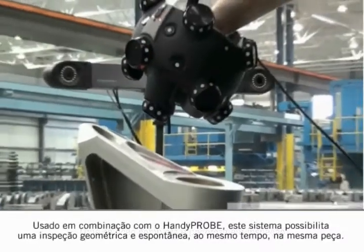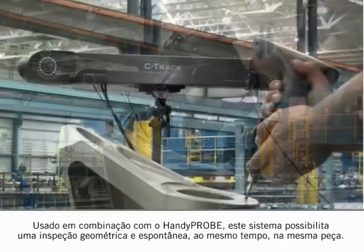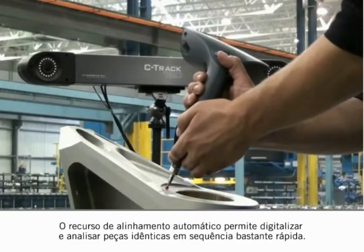Used in combination with the handy probe, this system allows geometrical and free-form inspection simultaneously on the same part. The automatic alignment capability allows scanning and probing of many identical parts in rapid succession.